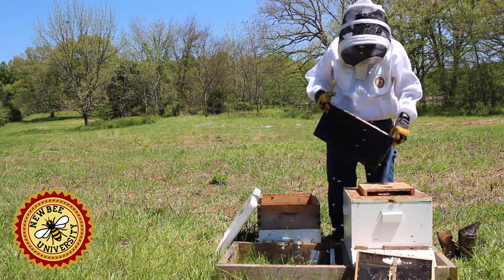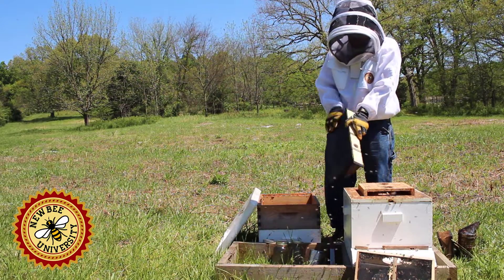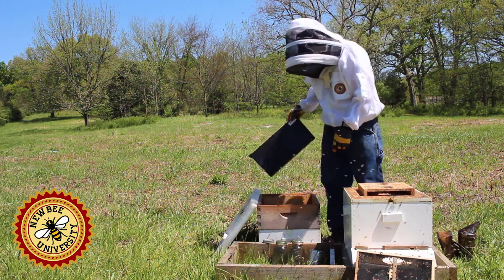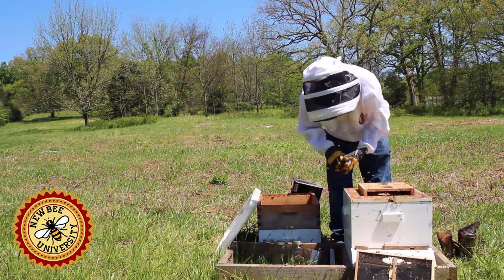Another option is a frame feeder. This takes the place of two frames — fill it up with sugar water. It can hold quite a lot, about one and a half gallons, and can be left in the colony. The advantage is you don't need the extra equipment we're going to have to use to cover up these jars.